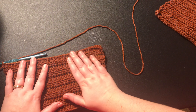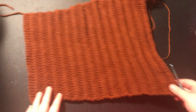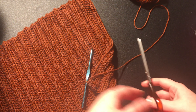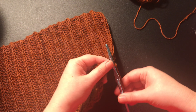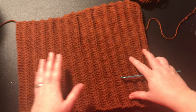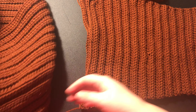Here's what your sleeve is going to look like. Once you've finished, just cut and tie off your yarn. After you've done that, you are going to need to make another sleeve exactly the same as this one. You should now have four pieces — the two sleeves and the two main parts.